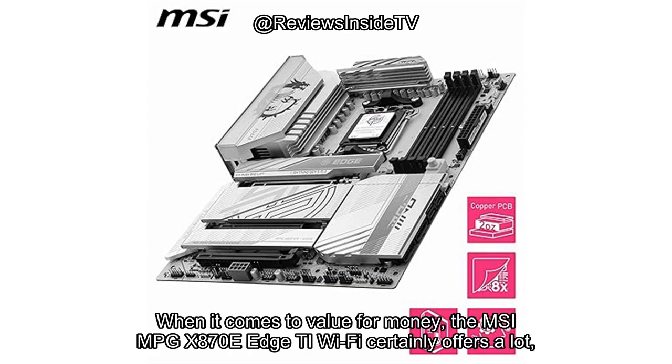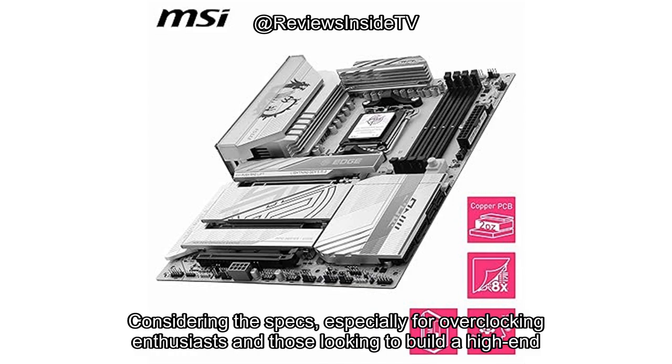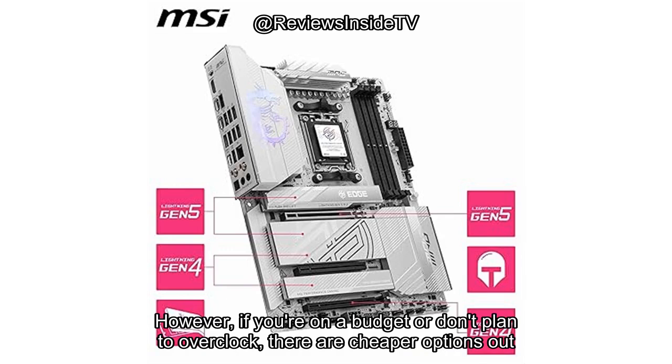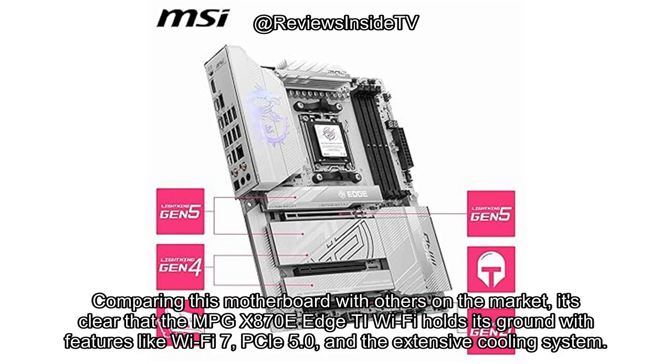When it comes to value for money, the MSI MPG X870E Edge TI Wi-Fi certainly offers a lot, but it does come at a premium price. Considering the specs, especially for overclocking enthusiasts and those looking to build a high-end gaming rig, the investment seems justified. However, if you're on a budget or don't plan to overclock, there are cheaper options out there that offer solid performance without the premium price tag.